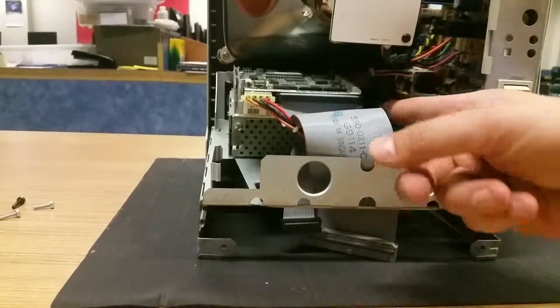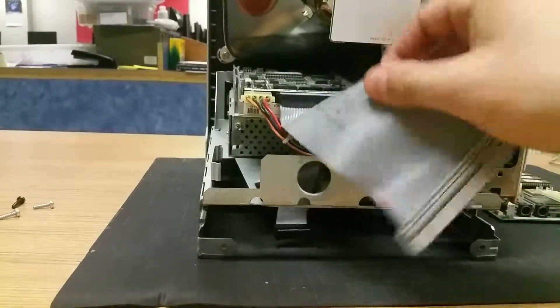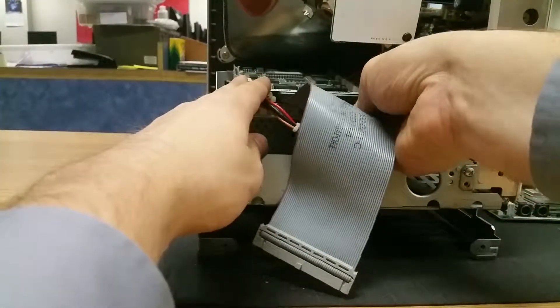I've changed the angle of the camera so we can take out the hard drive. Some of the stuff we're just going to get out of the way is the data cable connecting it, so we'll just pull that out lightly.